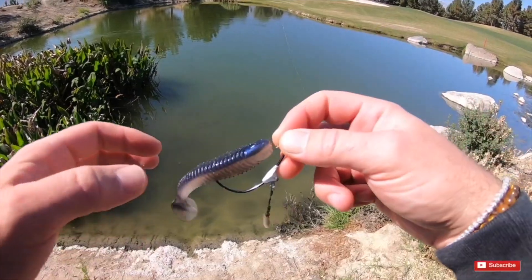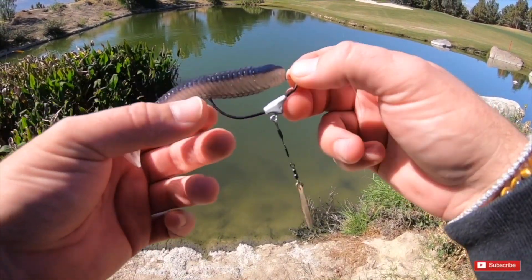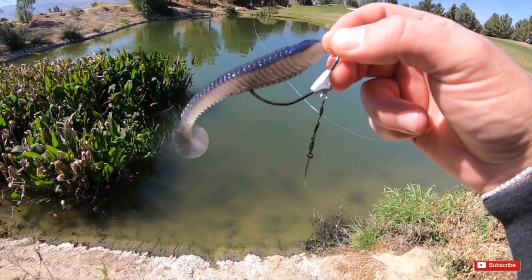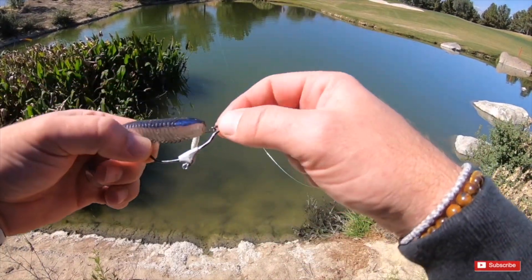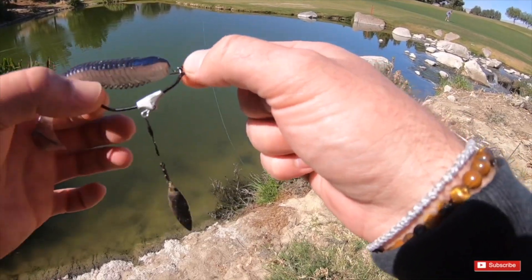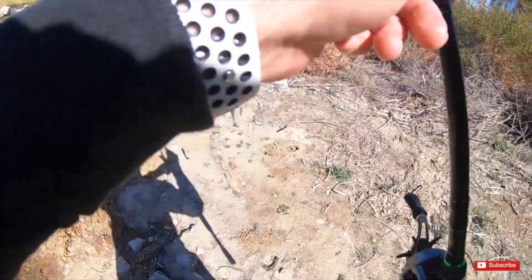Alright guys, the third swim bait we're going to be throwing is the Saucy Swimmer — these are 3.8 inches. I really feel like these are going to do really well, especially this time of year. I got a little underbelly spin on there, and we're going to toss this guy out and see how we do. Since we just lost that one on the Googan jig, let's see if we can stock this little puddle up, man. That'd be awesome.